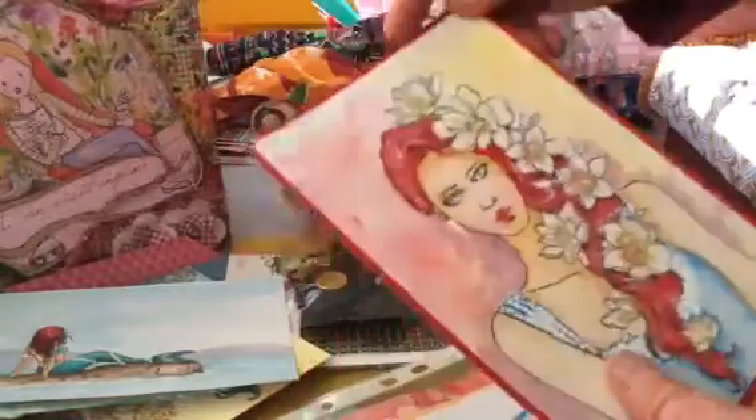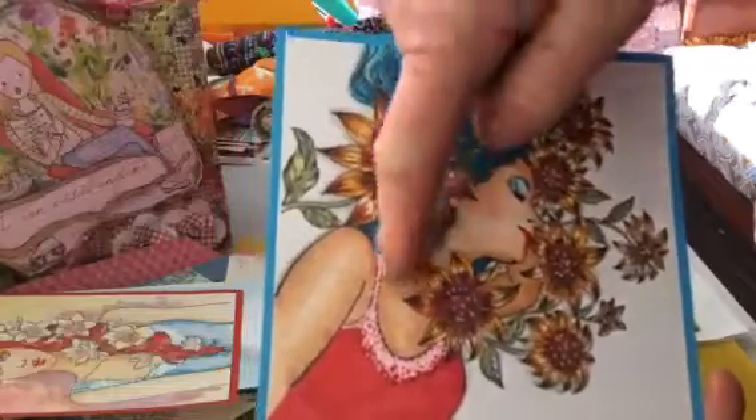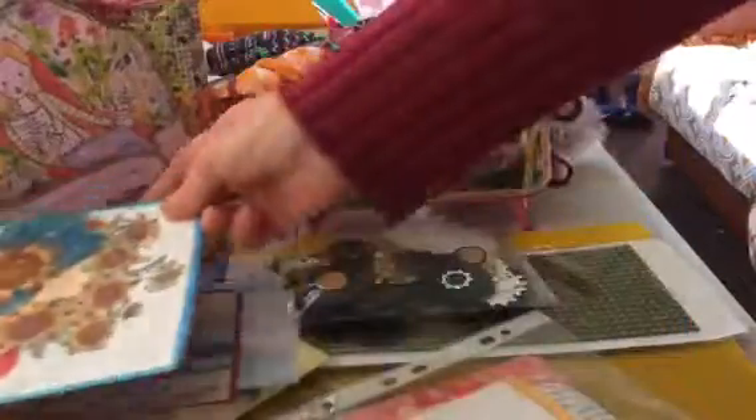I always watch her when she does this — I just cannot comprehend how she works out the shading. It's just amazing.